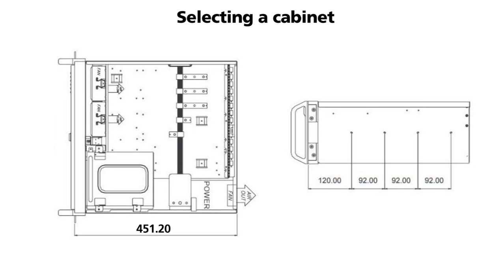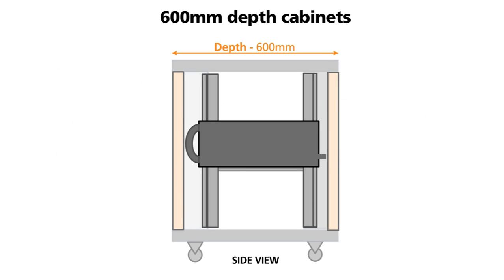Before you specify your cabinet you need to look at the depth of the equipment you are fitting. Additional space needs to be allowed for such things as cables and handles. You would struggle to fit a 450 millimetre deep product into a 600 millimetre deep cabinet. This is due to about 50 millimetres being lost due to the doors front and rear, together with the space necessary for mains and I/O cables and equipment handles.